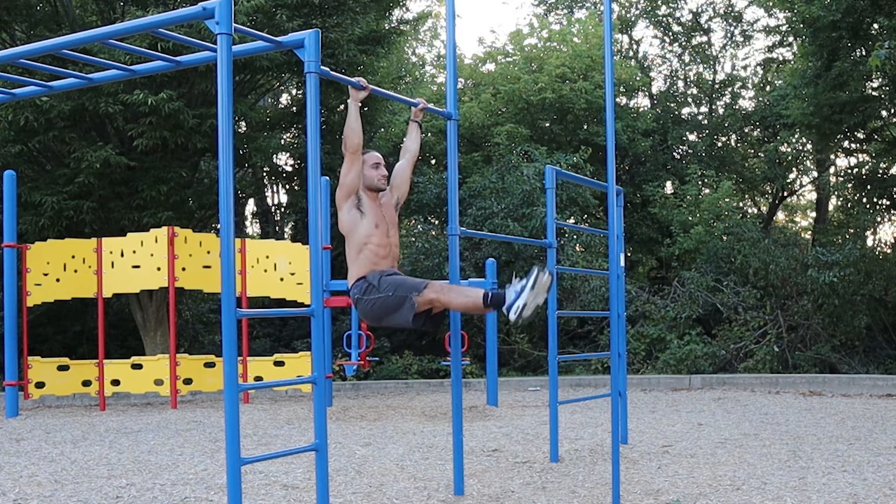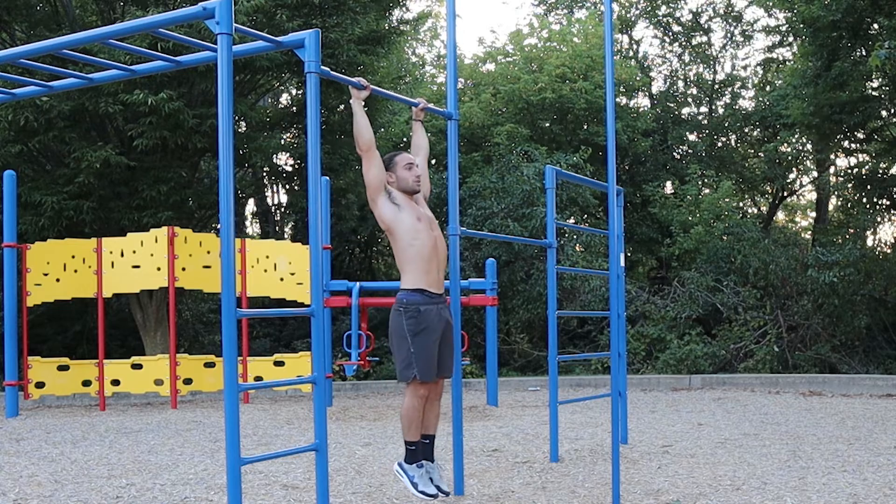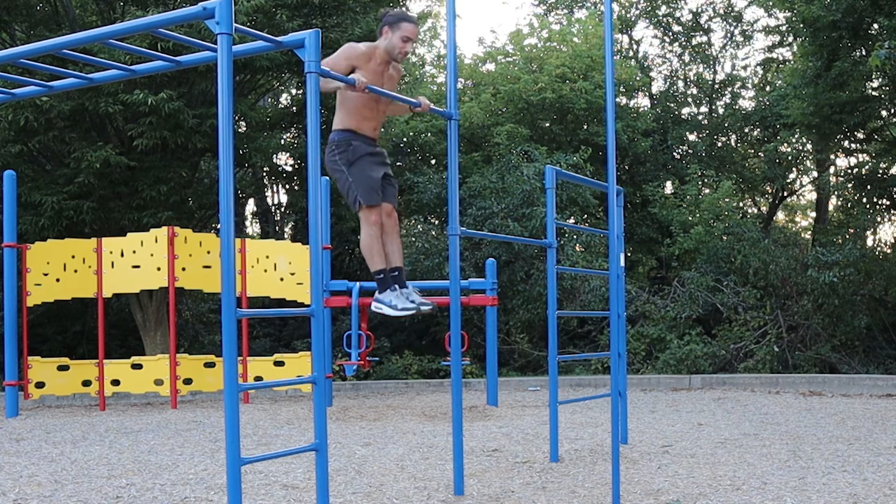All right, what's good family? Welcome back. Today I'm going to be covering the three calisthenic exercises that I think are the best exercises for building superhuman strength. If you're new here, welcome to the channel. Make sure you subscribe because I'm dropping a lot of heat, and like the video if you're returning or if you're new, because that way it'll push it out to more people. Let's get right into this.